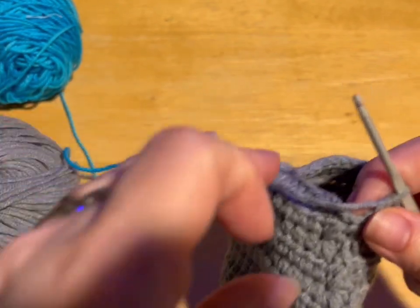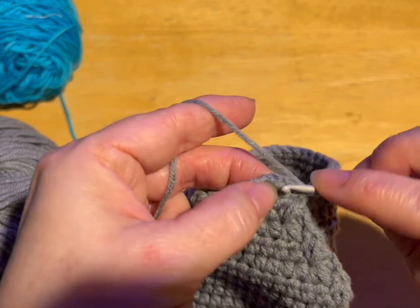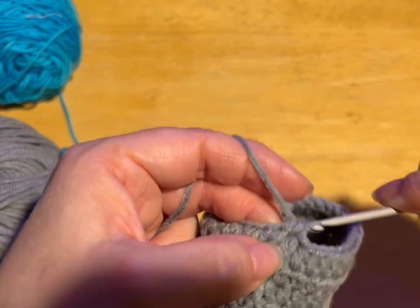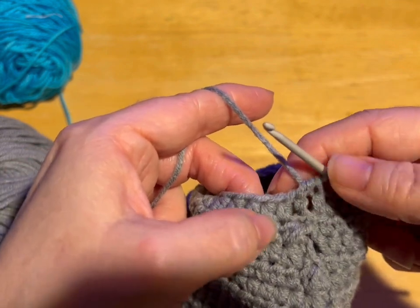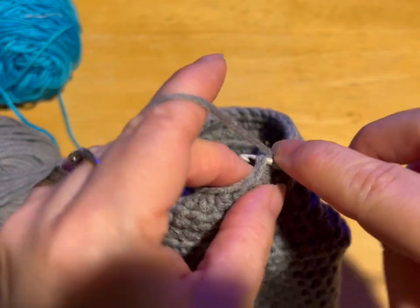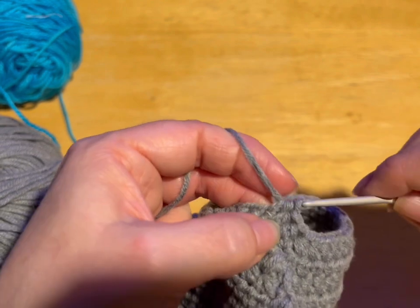Now we're going to work in spiral again. So instead of going into the chain three, we're going into that first stitch — just doing a half double crochet into that first stitch. And we're going to spiral for three rows. The way I tell is that's one, this will be two. I'm starting on spiral two. You want three rows either side of your crochet hook, then meet me back.